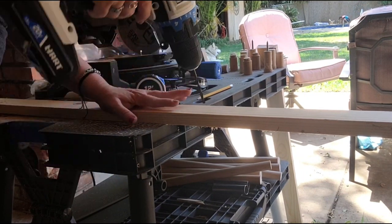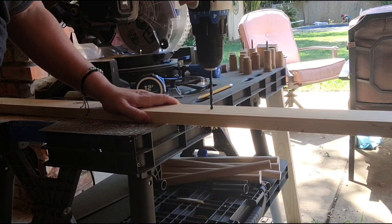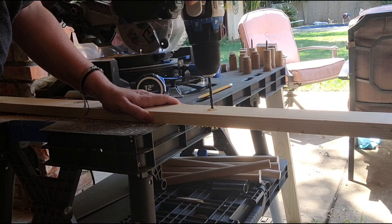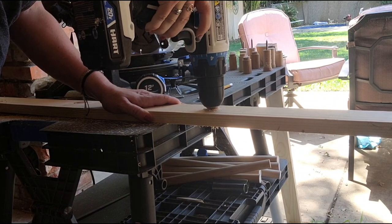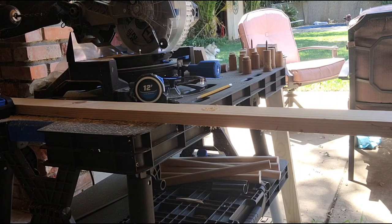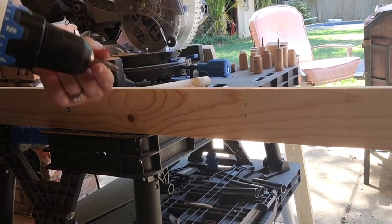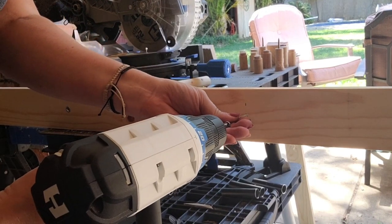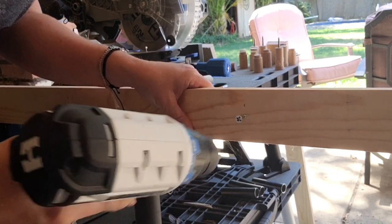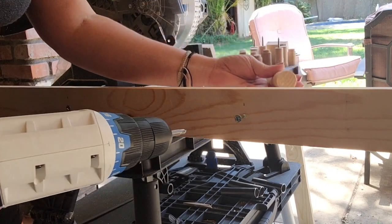I've marked every foot on my five-foot board, so there are four marks each 12 inches apart, and I'm going to drill a hole in those four spots — that'll be where my rungs go. Once I get all those holes drilled, I can screw in the rod. I give it a little start with my wood screw to get it going, then take the little dowel rod and hold it into place while I screw it in.